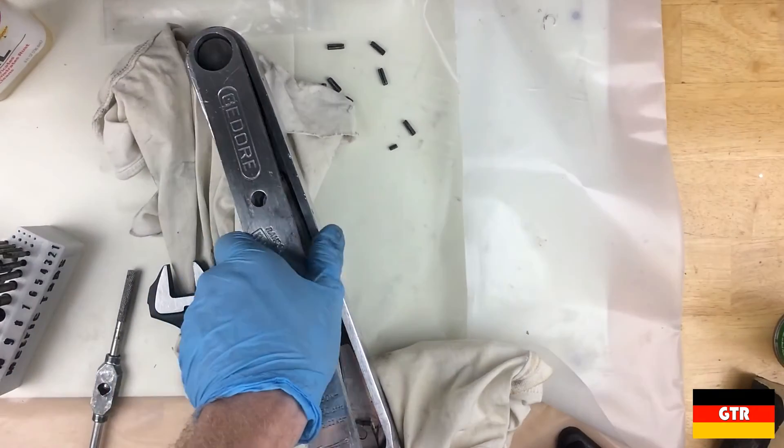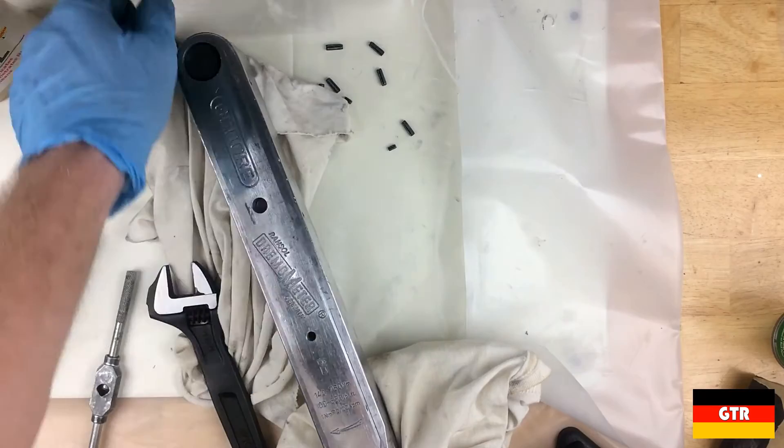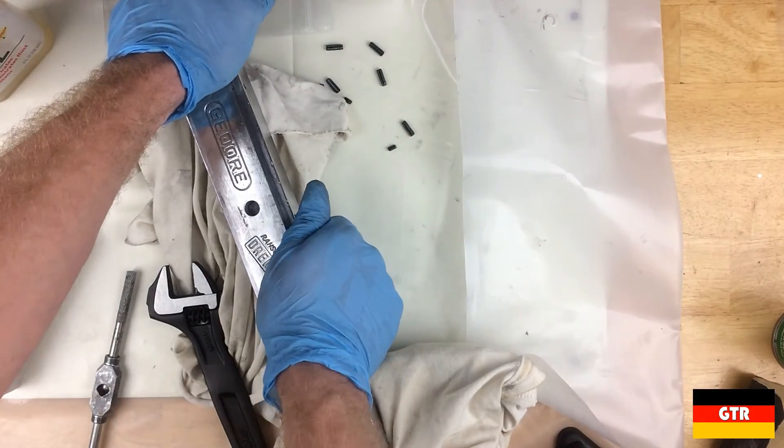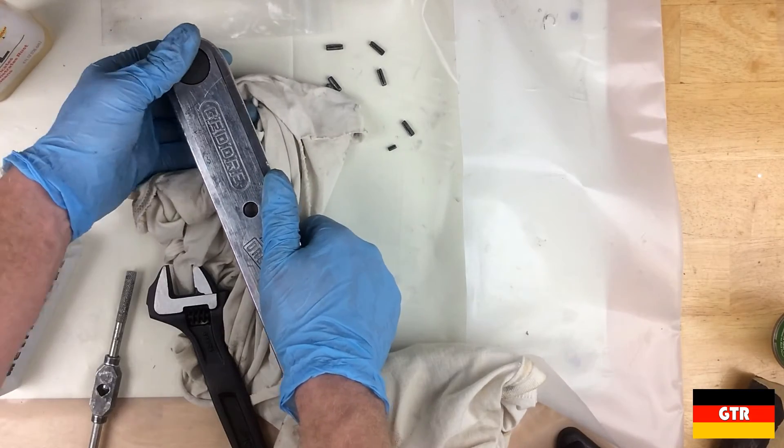Finally, the nameplate was reattached. I had to do this mostly off camera because it required heating up the body in order to get it to fit properly. The six spring pins were then reattached to hold the nameplate to the wrench.